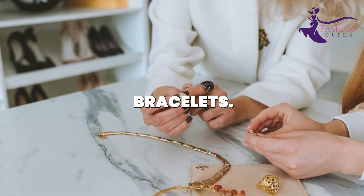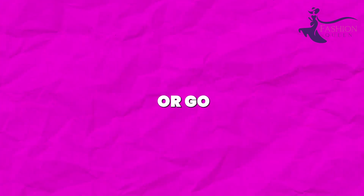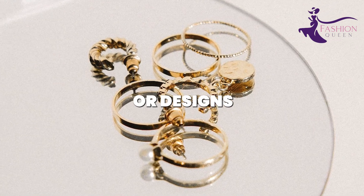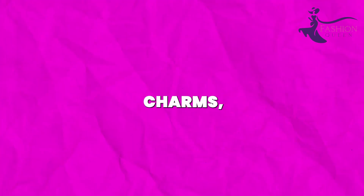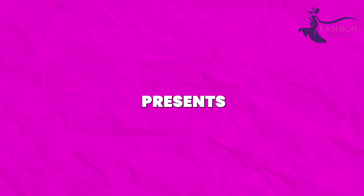lockets, or bracelets. Get creative with different font styles. Or go over the writing with nail polish for a painted look. Add doodles, shapes, or designs for something more artistic. Personalize cheap charms, pendants, bangles, and keychains as one-of-a-kind presents for loved ones.